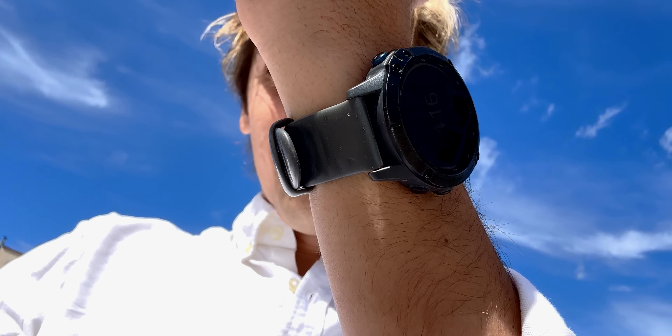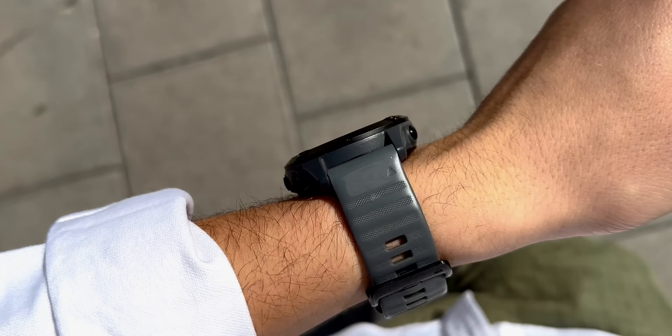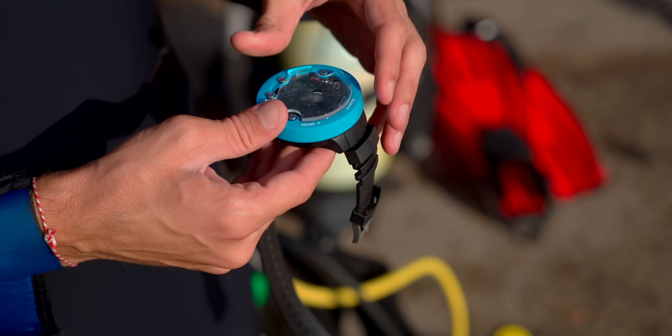Is the Apple Watch Ultra big? Define big. For an Apple Watch? Yes, of course, this is the biggest Apple Watch yet. But for a sports watch, for a dive watch, this thing is so incredibly compact.